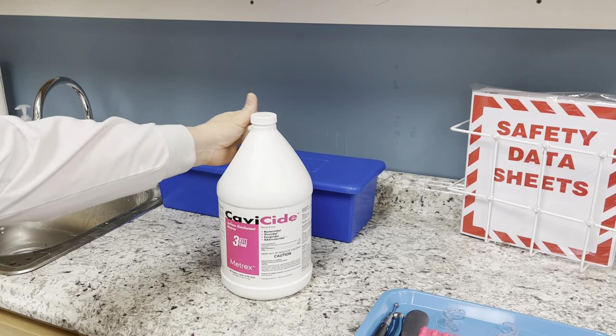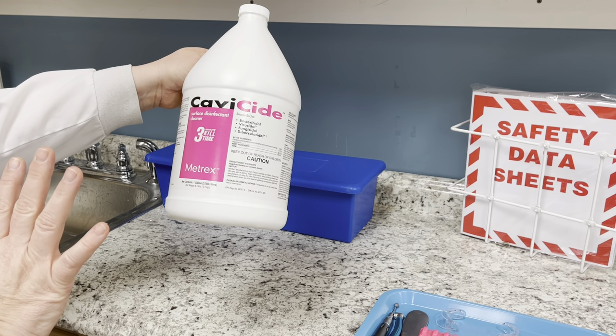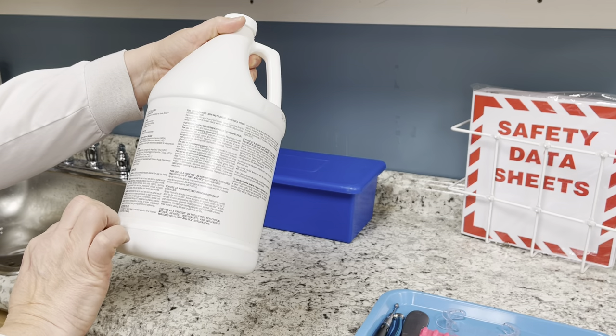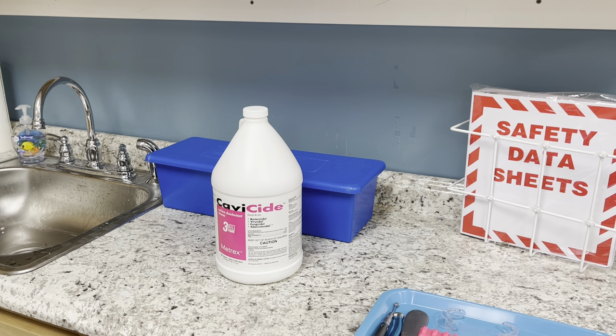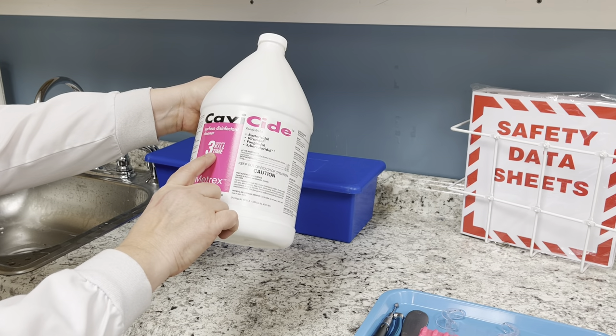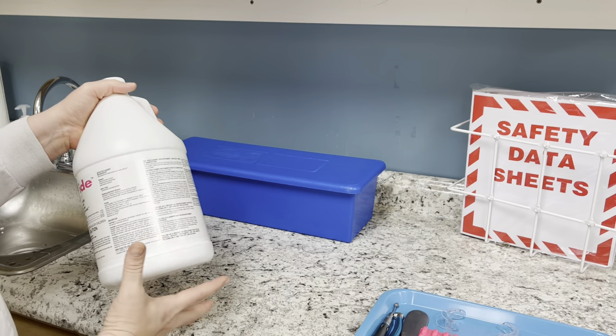When you go into a new office, you want to know what solutions are being used. If you don't know the product and how long items need to stay under it, turn it over and read the instructions. It's important that if you don't know the particular solution, you read it carefully. You should be going through OSHA training — not just by video, but actually having someone give you a tour. Here we use cavicide: it kills everything in three minutes, and you reference the safety data sheets if it gets in your eyes.